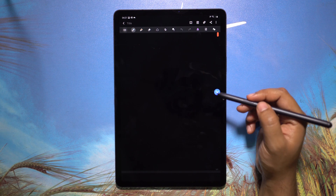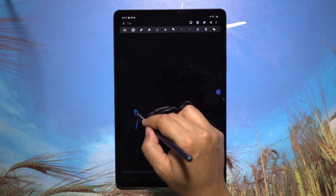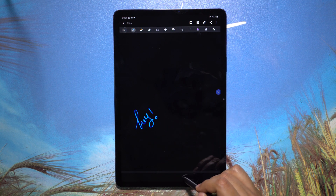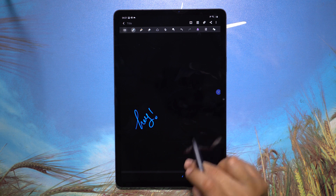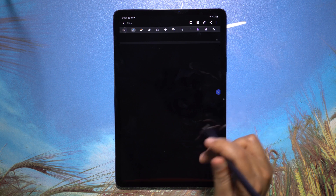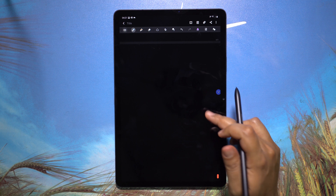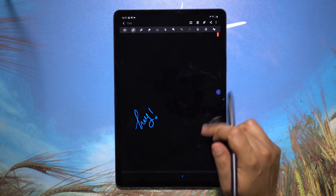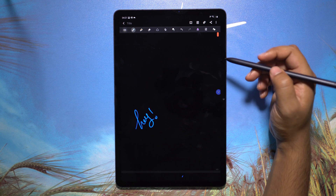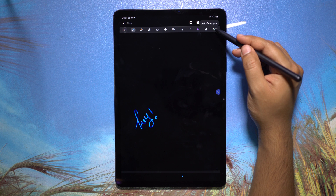Let me now show you some amazing features of the Samsung Notes application. Writing or drawing with the S Pen is sheer fun on this big 11-inch display, and with just 26ms latency, writing with the S Pen feels like a real pen. There's a great new feature here: never-ending pages — whenever you write, a new page is added so you will never run out of space.